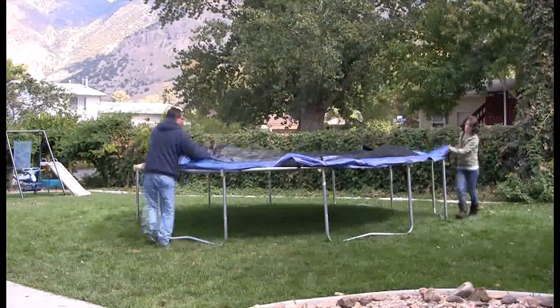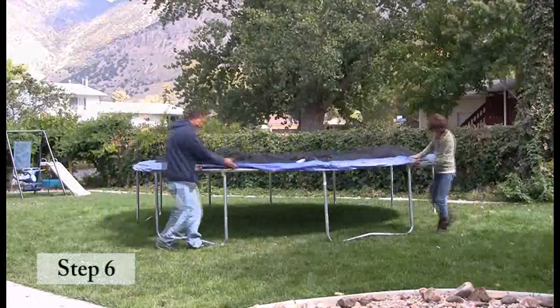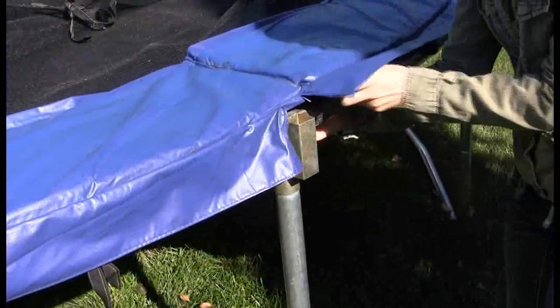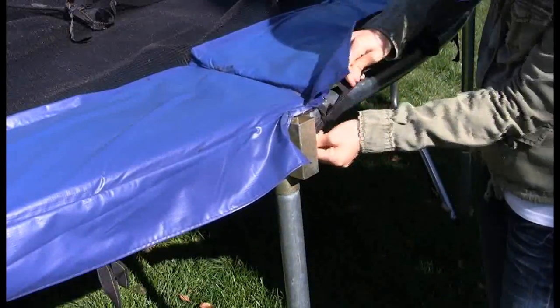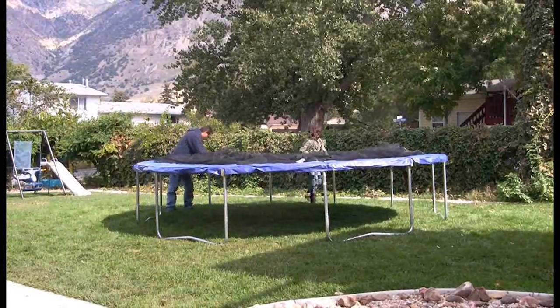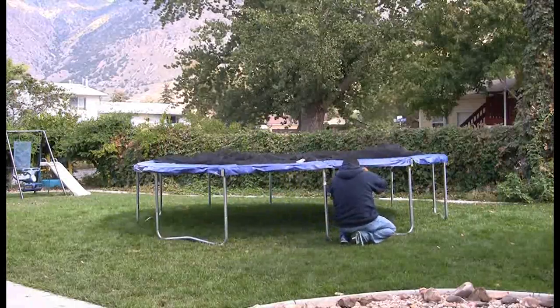Lay the spring pad on the frame, making sure to place the slits above the T-sockets. Now attach the spring pad to the frame using the straps on the underneath side. For more information regarding the assembly of the spring pad, refer to your owner's manual. After you have attached the spring pad to the frame, the trampoline portion is now completely assembled.